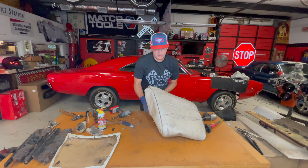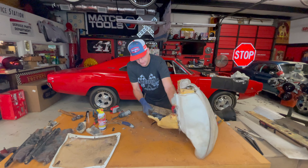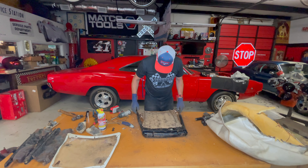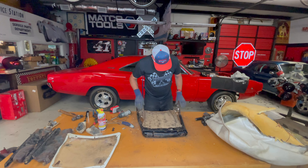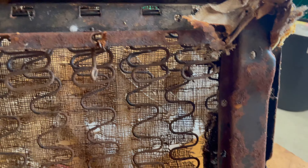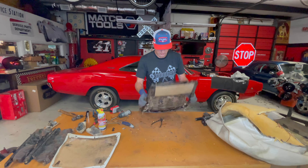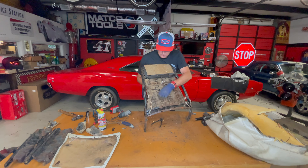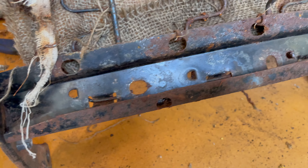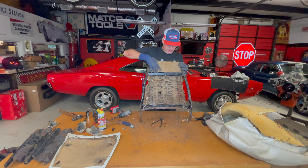This is actually coming apart pretty easy compared to the other one — so much better shape. This is going to be really, really nice. I'm really happy with this passenger side. All of this — the integrity of this whole seat bottom and seat back on the passenger side — is in excellent shape. I've still got the manufacturer's number tag in there. Pretty cool.